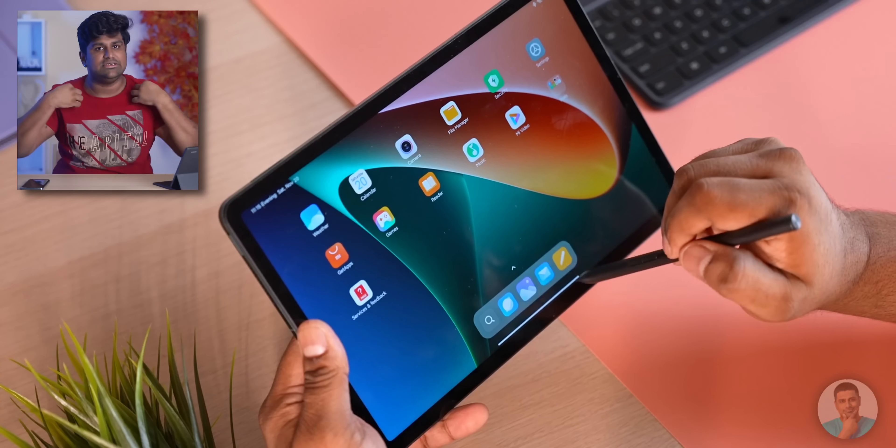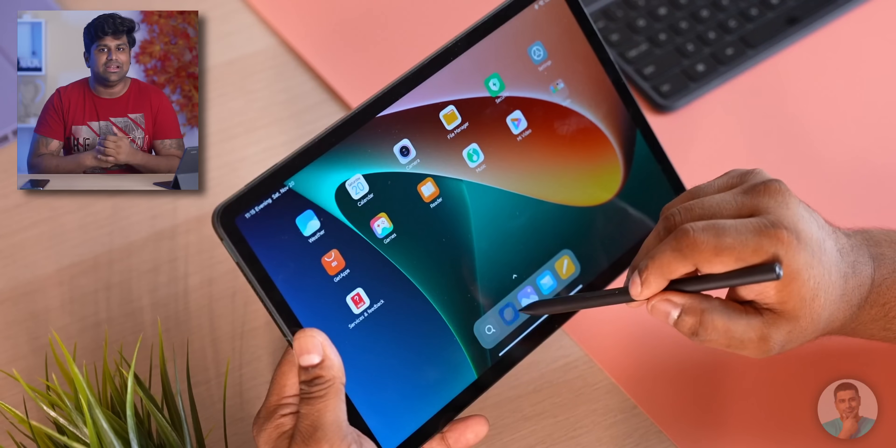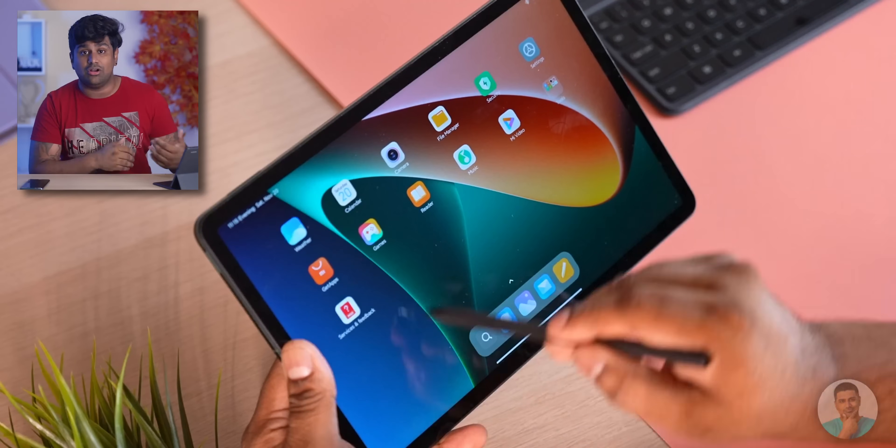I also like how, unlike the Apple Pencil, you can use the Xiaomi Smart Pen for navigation. With Apple you can't multitask or switch between apps without resorting to your finger. With the Xiaomi pen you can do all that and even swipe in from a corner for a quick screenshot — a nice bonus feature.